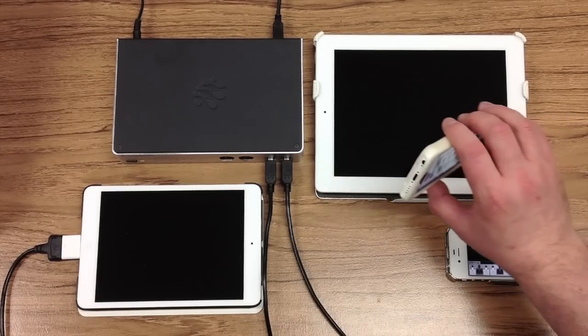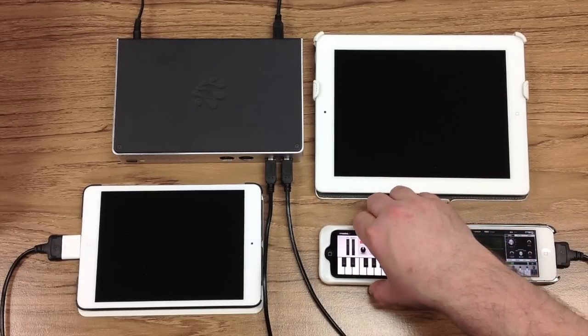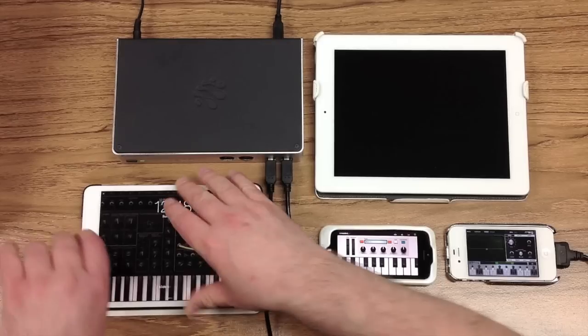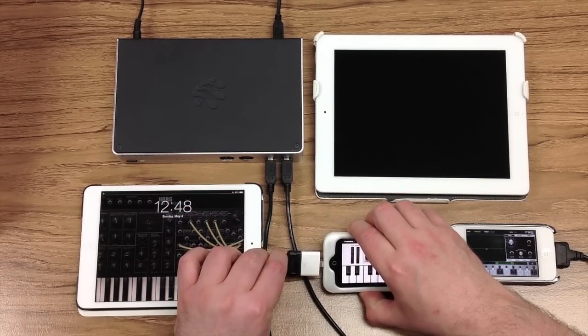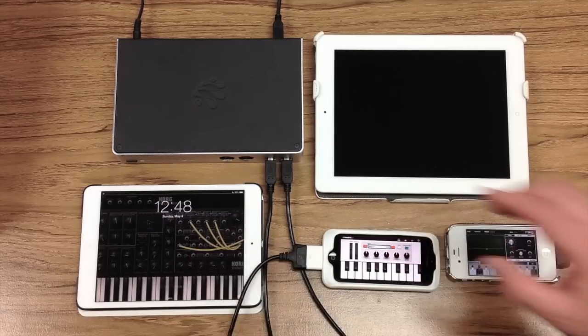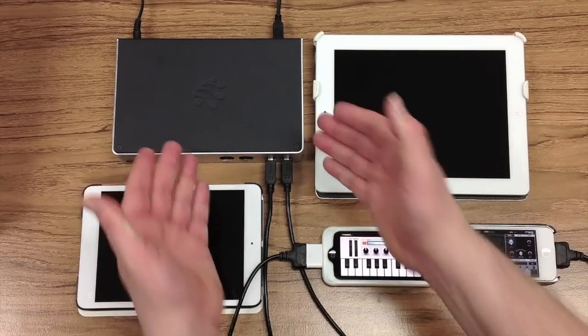If you have an iPhone with a lightning adapter, like this iPhone 5C, you can also connect that to your iConnect MIDI 4 Plus — just as we did with the iPad Mini earlier — by using the Apple lightning to 30-pin adapter. Now I have two iPhones connected to the iConnect MIDI 4 Plus.